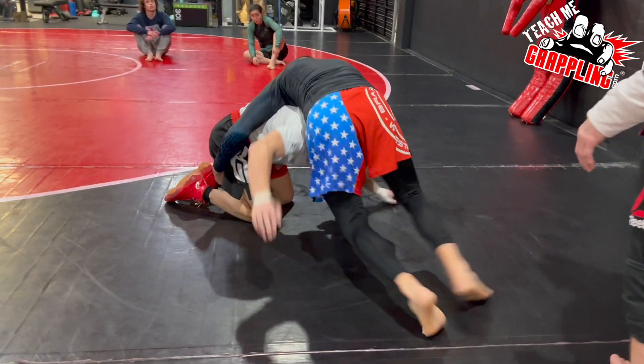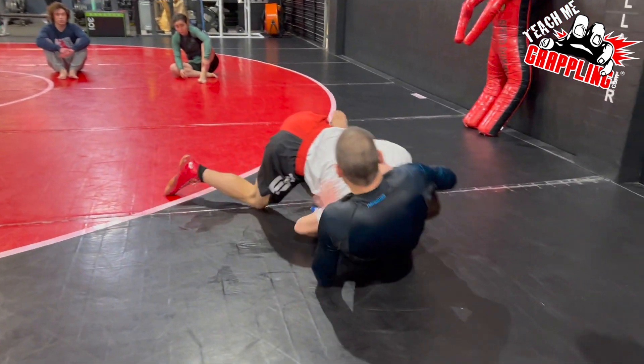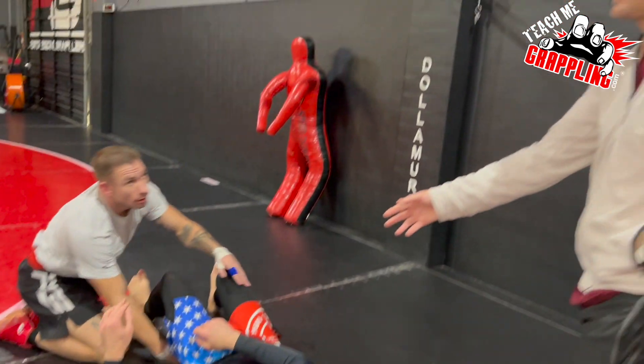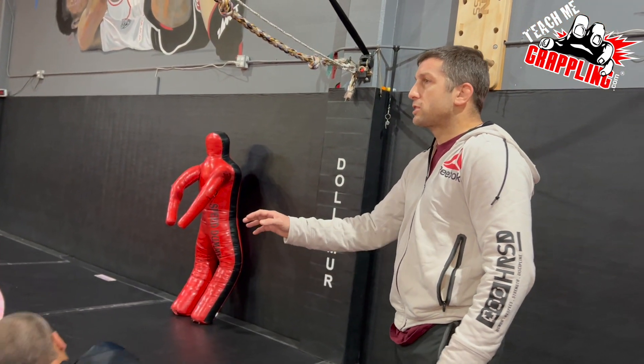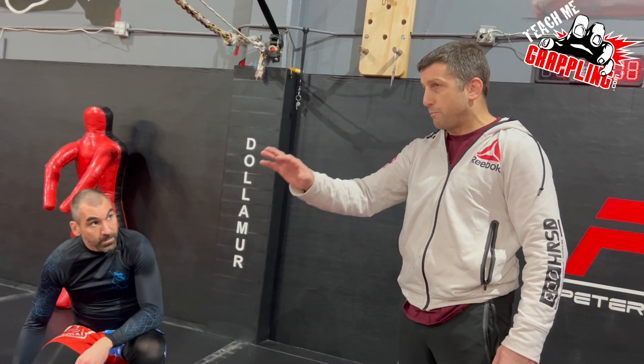Dan picks the side and keeps going. Jesse's going to knee slide underneath and hit a double leg takedown. And it could look like that, but I want it to also look very simple for the beginning.